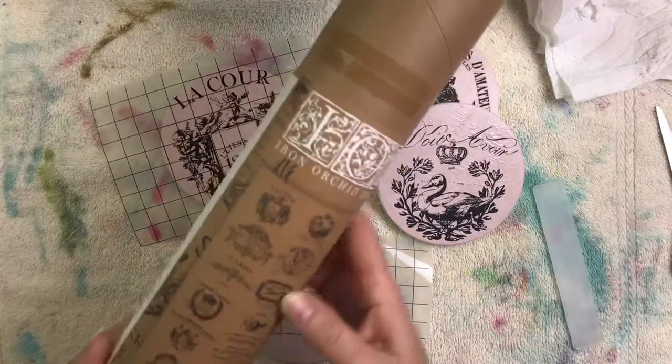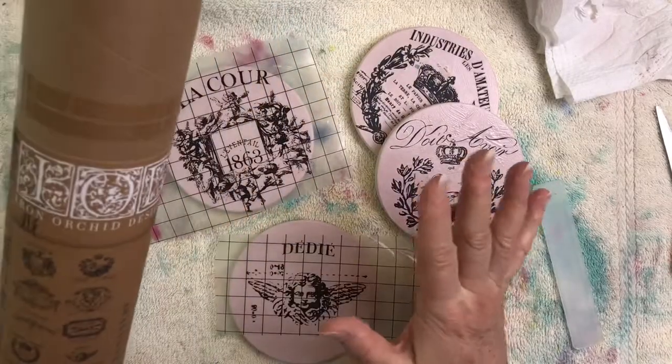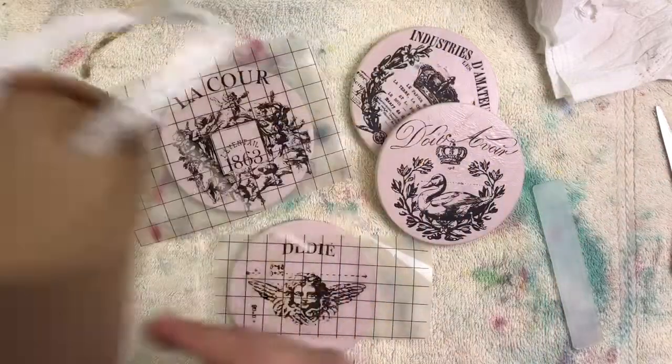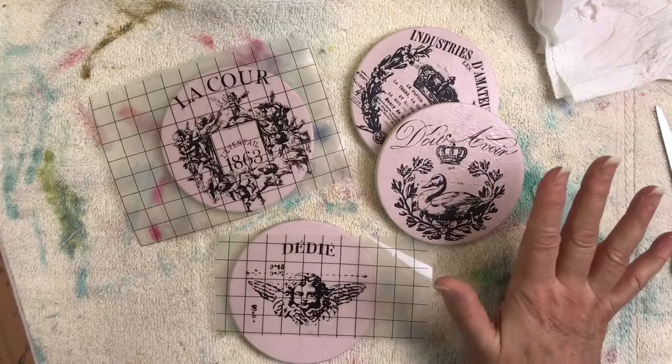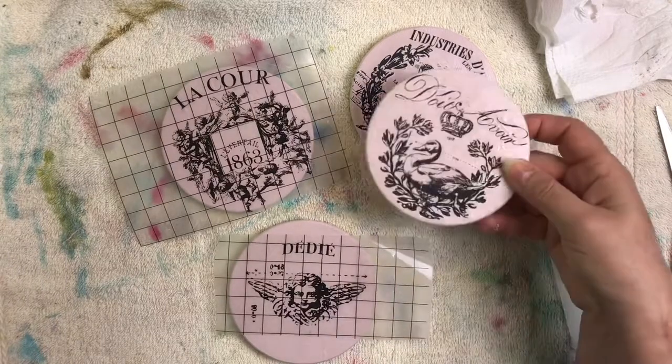Hey friends, Janet here! I'm going to show you how to apply these fantastic Iron Orchid Designs rub-on transfers. I love these things. A lot of people think it's difficult, but it is not difficult. I'm going to show you how to do it — I've done a couple already right here and they came out great.